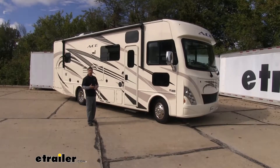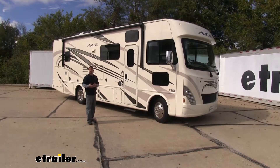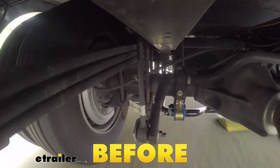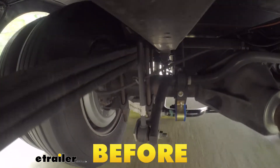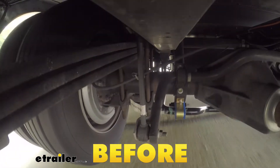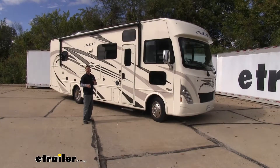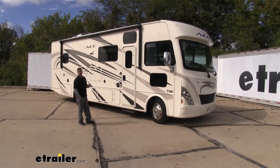A lot of different things can affect how our motorhomes drive — whether it be a big gust of wind pushing on the side, uneven terrain, or perhaps we're flat towing a vehicle behind it. All of those things can put a lot of stress and pressure on our rear suspension, especially because of how tall our motorhomes are.